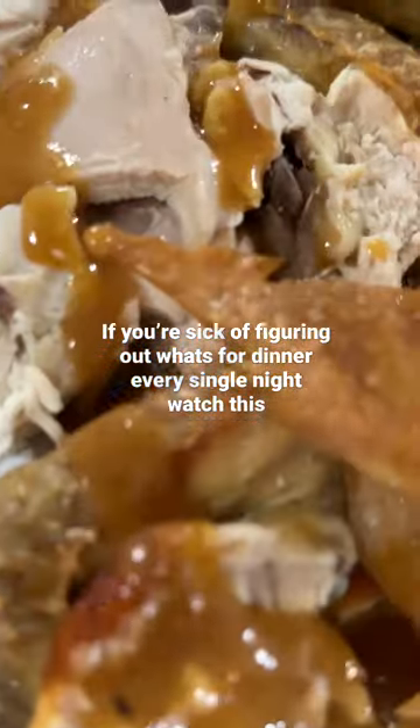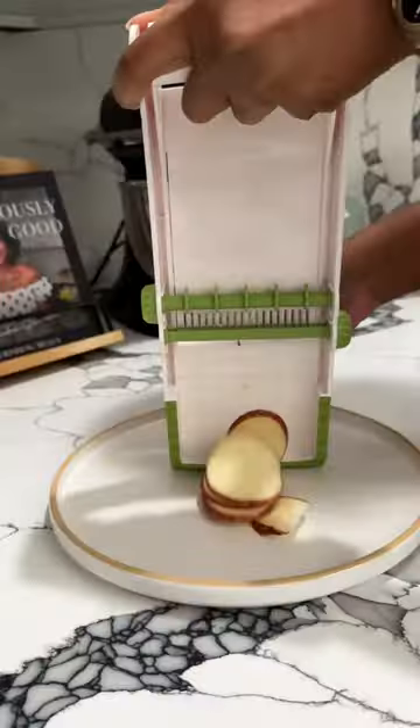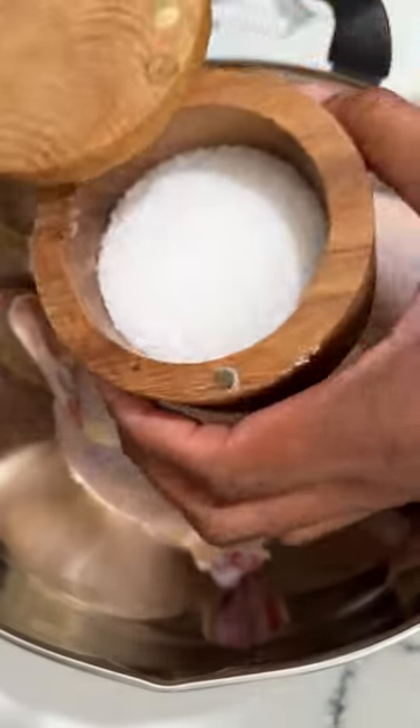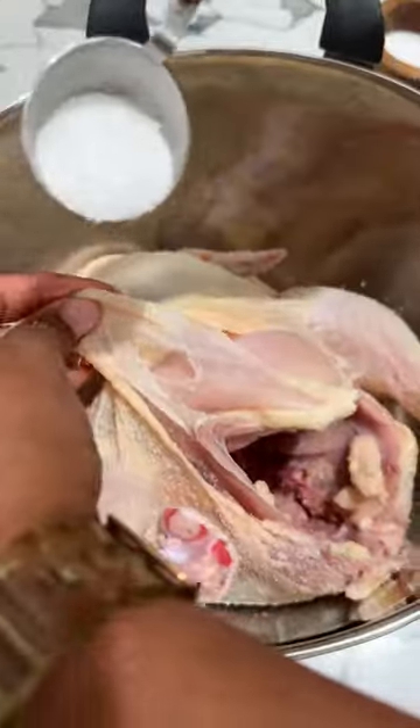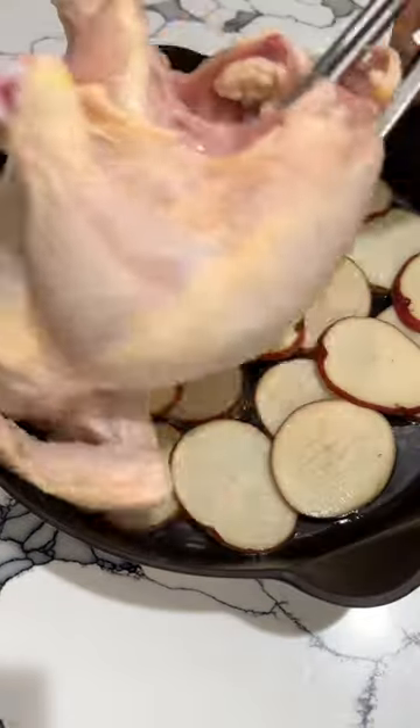I know you're sick of trying to figure out what's for dinner tonight, so grab one whole chicken, a tablespoon of kosher salt, season your chicken well, and then place it on top of some thinly sliced potatoes in a cast iron skillet.